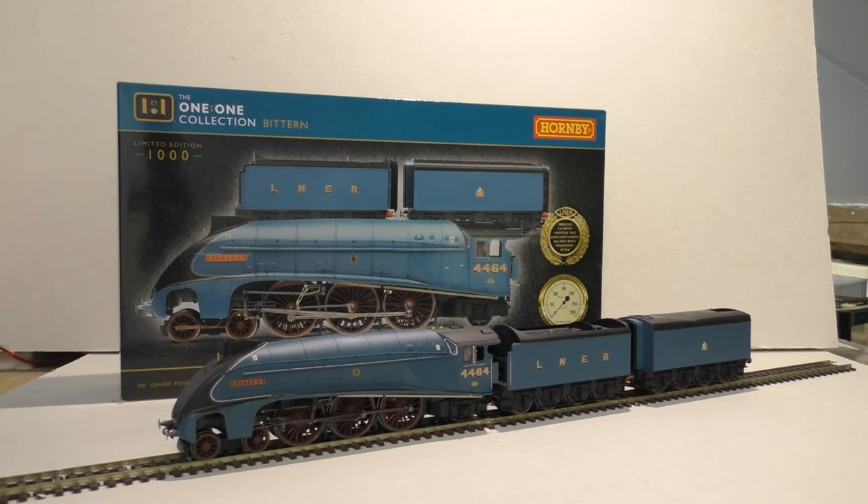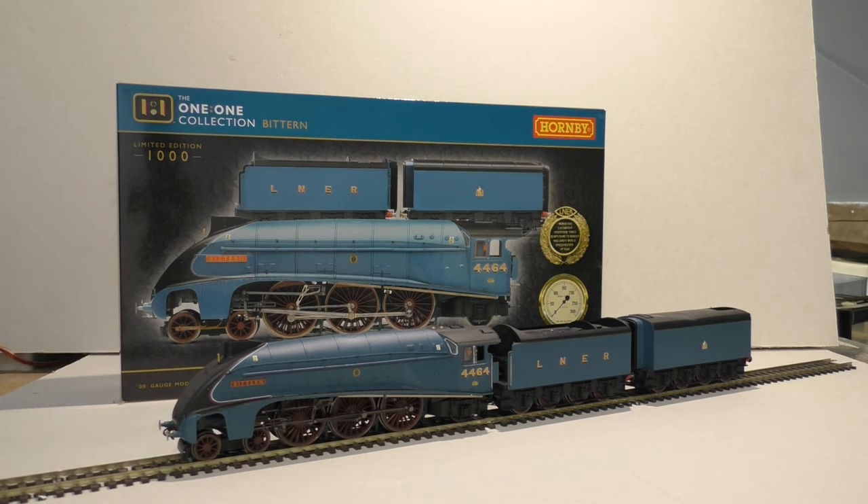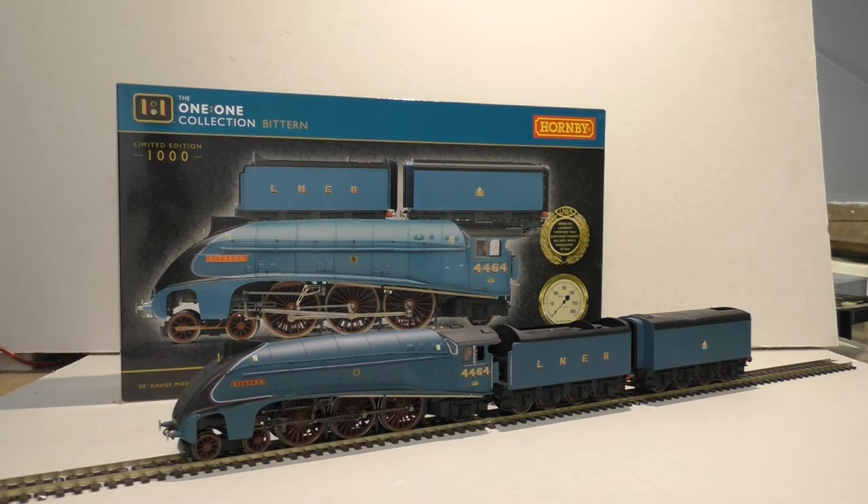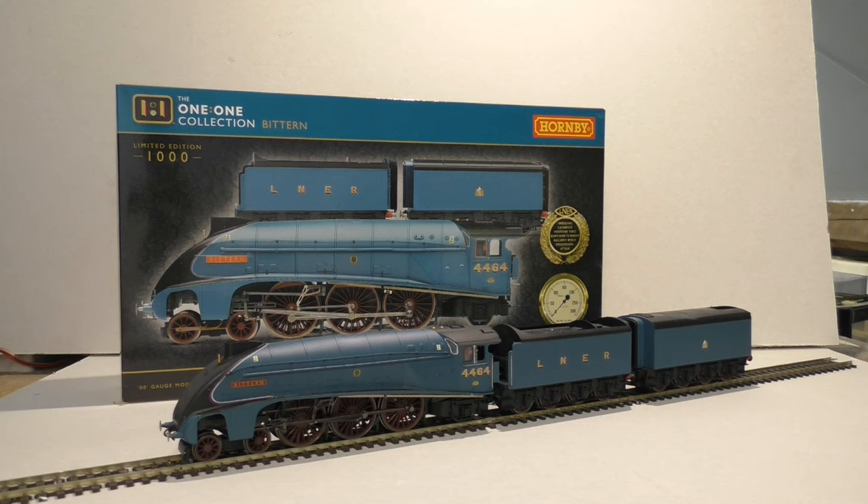Hello everyone and welcome back to Jubilee Road. In today's video we are looking at a rather special Hornby locomotive — obviously you can see what it is in front of the camera. In my opinion this is one of the best Hornby steam locomotives I have seen. We're looking at part of Hornby's One One collection, which they have in their Margate facility, and today we are looking at number 4464, Bittern.